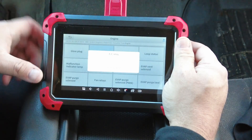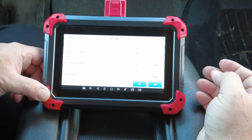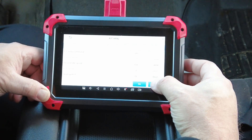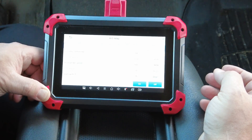Let's try the AC relay just for fun. We'll turn the AC pump on — and it came on. Now we'll turn it off — and it shut off. So all of these bi-directional controls function.